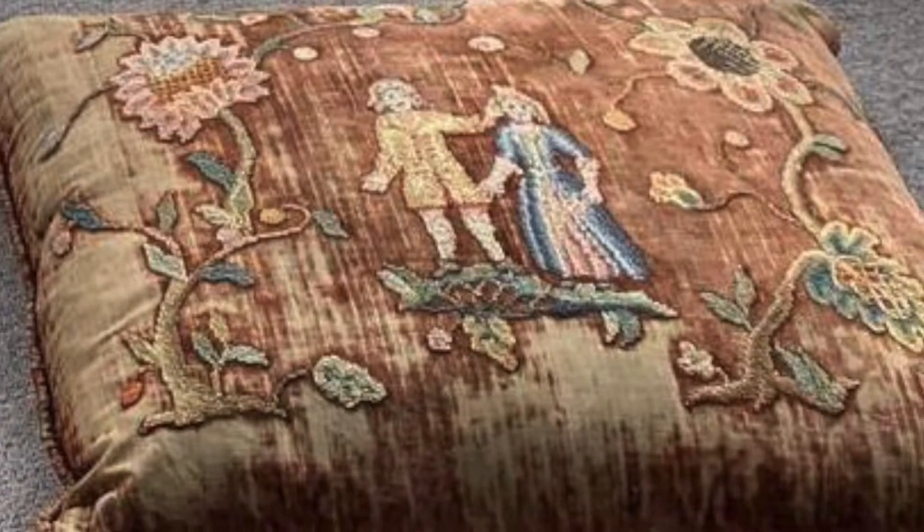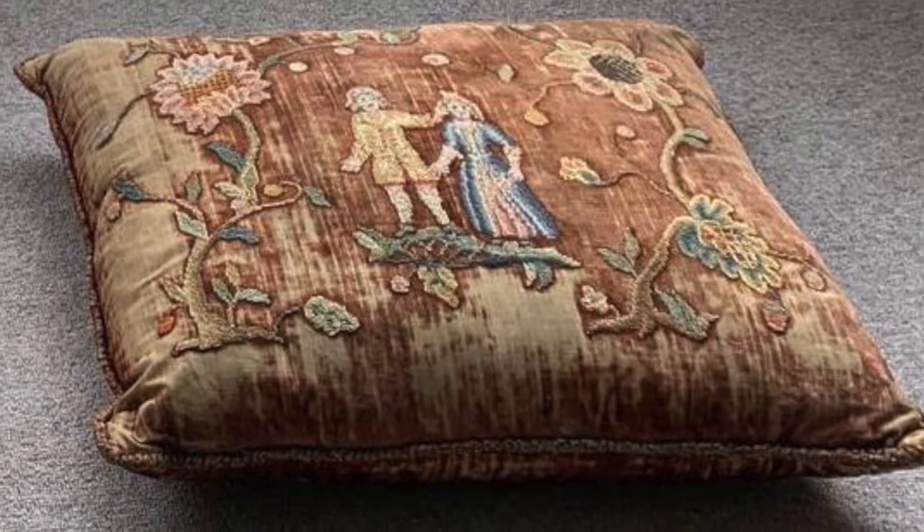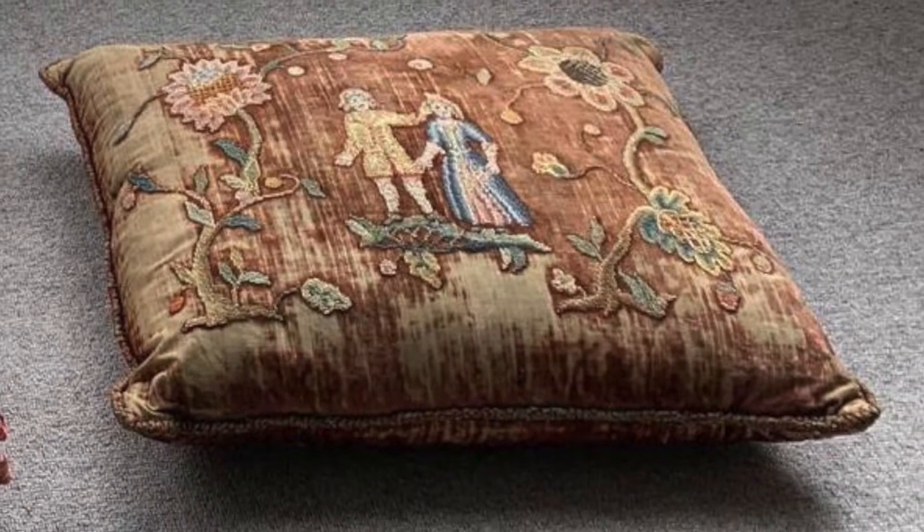This marriage pillow design is a kit that's a replica of the original piece, and it's in my antique collection. This is in my private collection and it was originally probably to commemorate a wedding in England in the early 18th century. The techniques and the materials used actually indicate that the design was originally a couch work design.